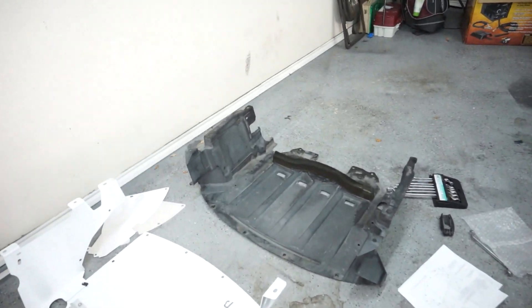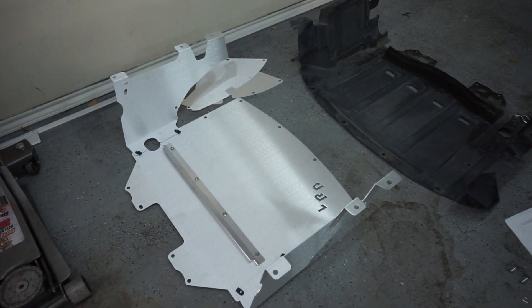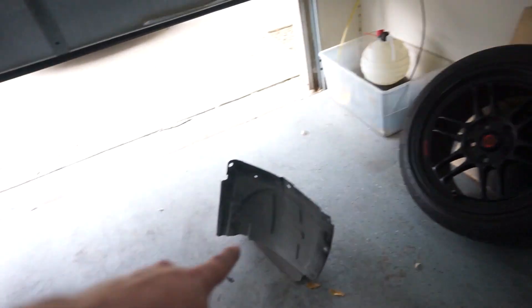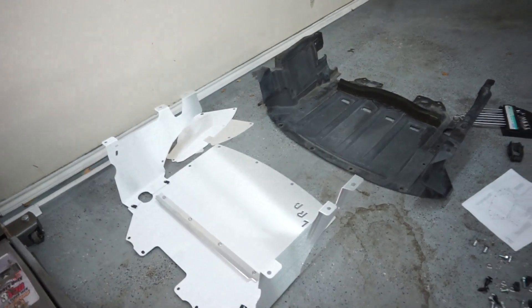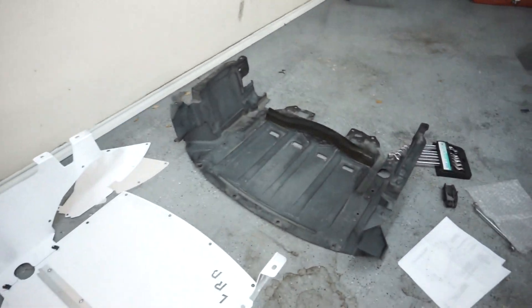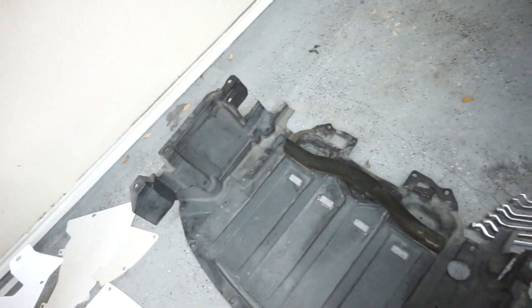So here's some quick differences. Obviously, plastic one on the right, LRB on the left. We have a couple little pieces to add, which need to be bent to shape — I'm a little nervous about that, but it should be pretty simple to do. Otherwise, much sturdier, much bigger. And yeah, mine is all nasty — the foam is all deteriorated.